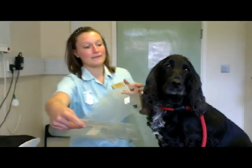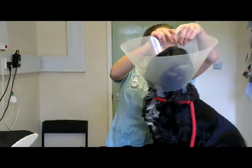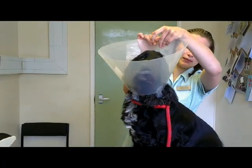So I've got the bust collar here and just put it round his head and check it's not too tight to see which hole we need to put it on at.